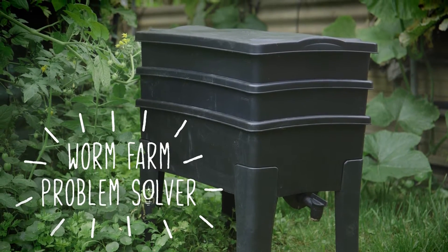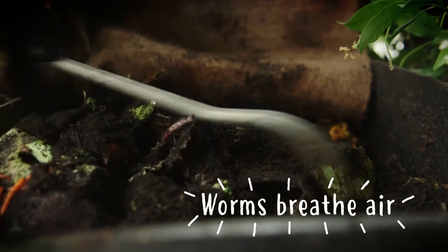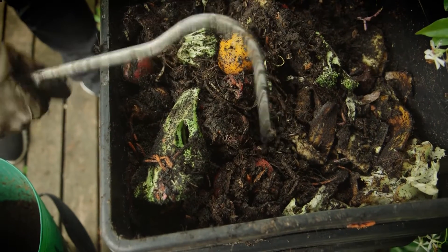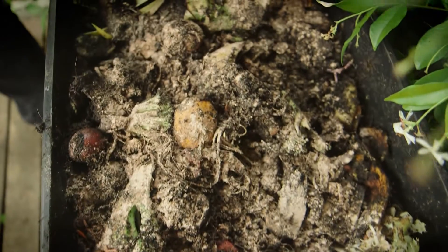If your worm farm starts to get a bit whiffy, the worms need more oxygen — they breathe. So a tool like this lets a bit more oxygen in. And once a week we add some of this worm farm compost conditioner to balance the acidity and sweeten the mix.